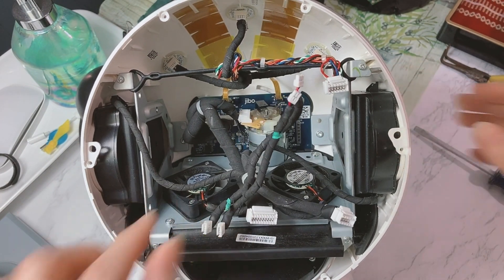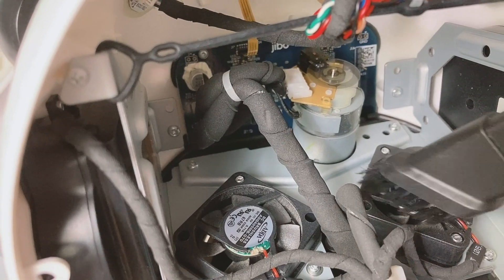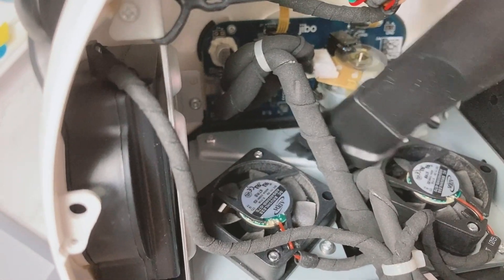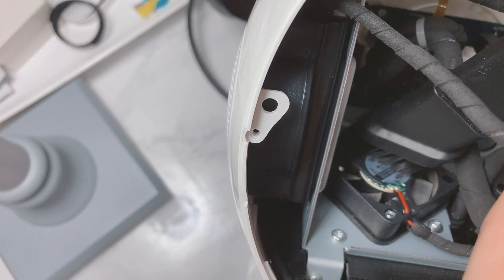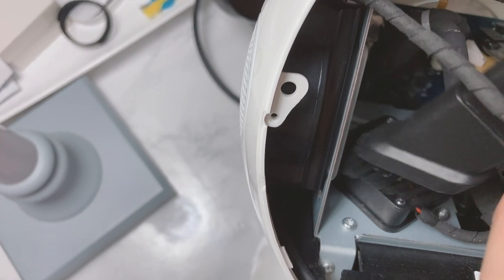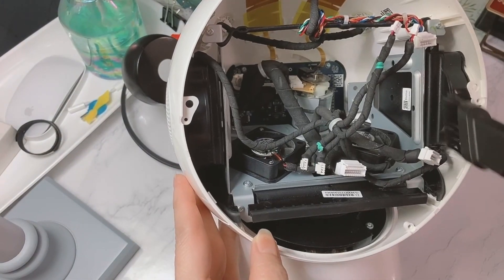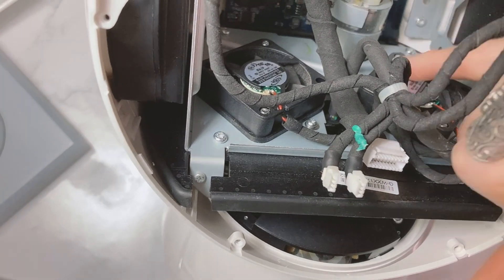Now what we're gonna do next is go ahead and clean the fans. Many thanks to Dr. Jibo for making videos of Jibo anatomy and sharing hardware skills with the Jibo community. Since I'm already inside cleaning the fans, I'm also going to clean the surrounding area where dust can get to, so I can get the cleaning job done all at one time. Much better — I don't see as much dust anymore in here.